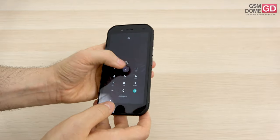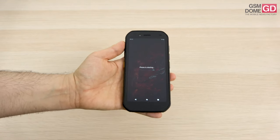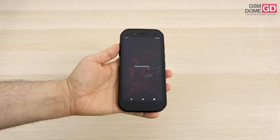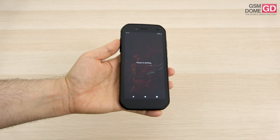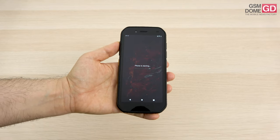The phone has finally booted up. It's running on Android 10, and we received the promise of an update to Android 11 when it will be available, from September or something like that.